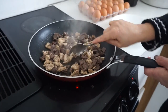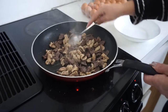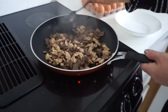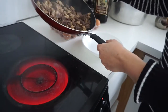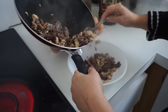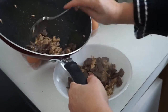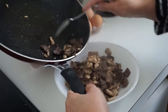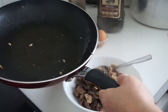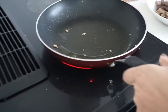Keep stirring it every 30 seconds so it won't burn. All right, I'm going to pour it in the plate. Looks like it's all ready. There's a little bit of oil up there. Now she uses the same pan for the eggs.